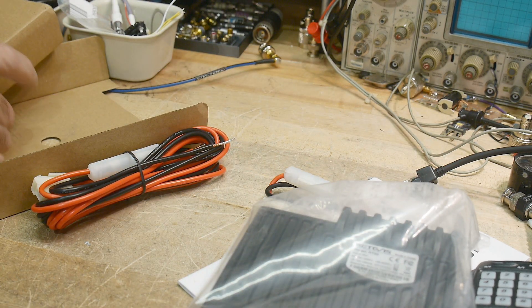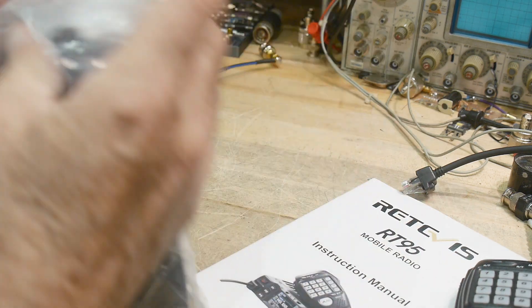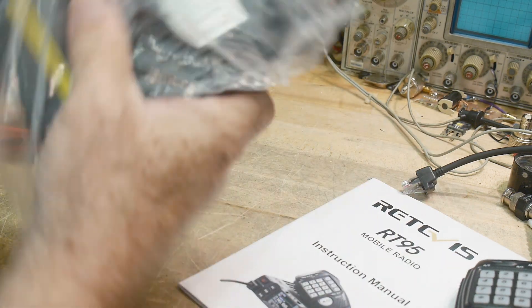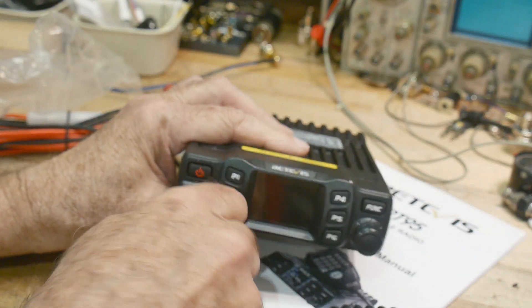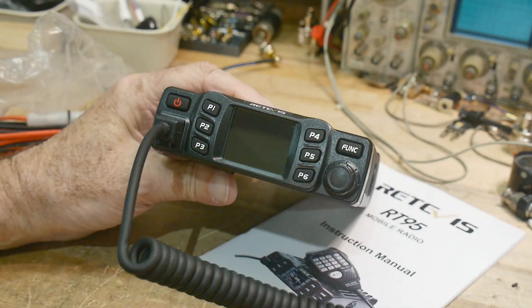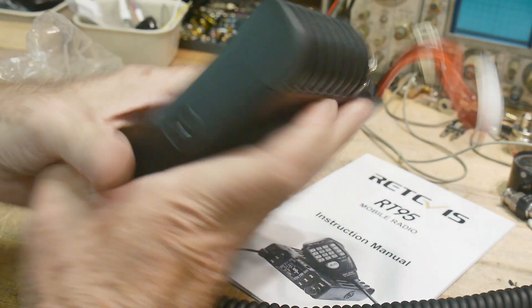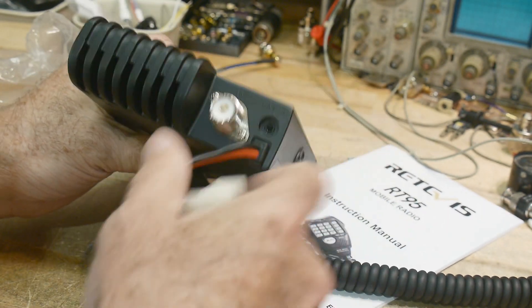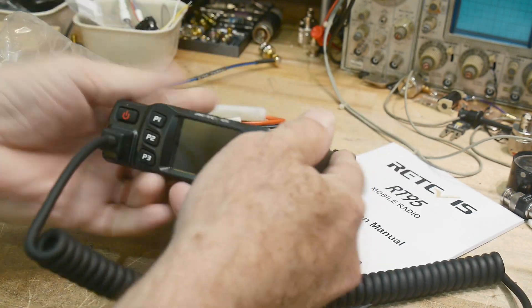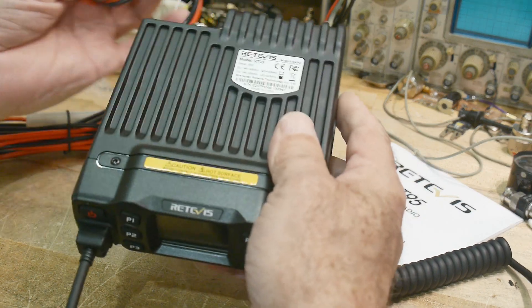Let's move these boxes out of the way. Take it out of the plastic. So we have a nice power button, a knob that does click, and an external speaker connector. Let's put some power on it and see what the display looks like.